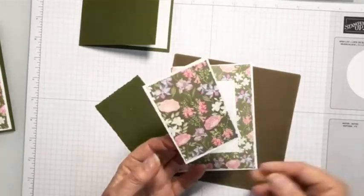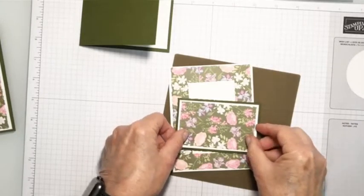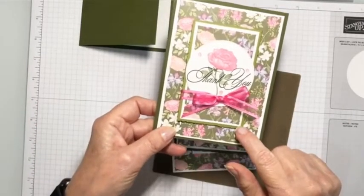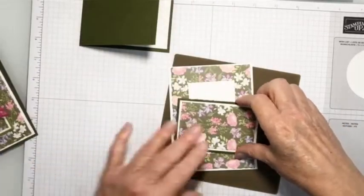Then I'm going to attach this to this piece of Mossy Meadow. Now if you look at my other card, you'll notice I didn't use Mossy Meadow there — I grabbed the wrong color and used Old Olive, but it worked out okay. It's not too bad. So we'll see how this one looks.